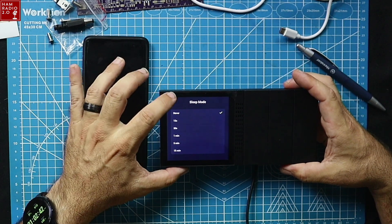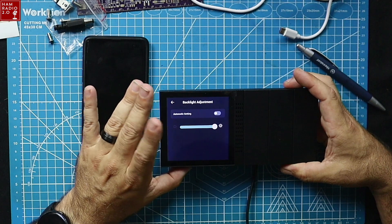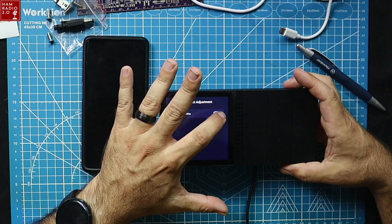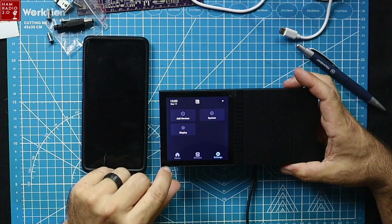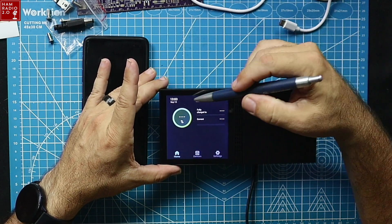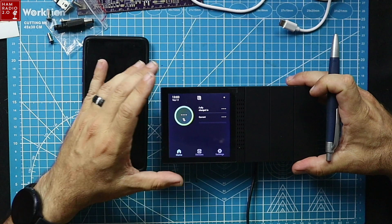Sleep mode is set to never — that's exactly what I want. Backlight adjustment goes from full brightness down to very dim, with an automatic setting as well. I'll leave it on automatic. So those are the display settings. Back at the home screen, it shows September 13th at 1 PM local time — I didn't set that. Presumably it pulled the date and time from my phone.